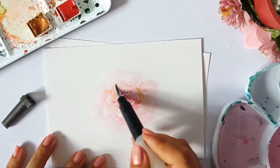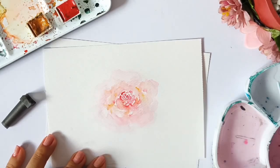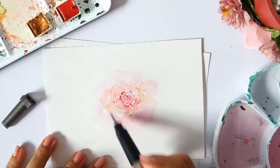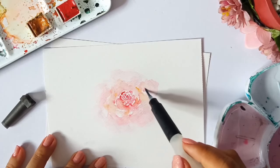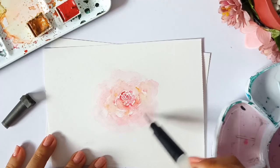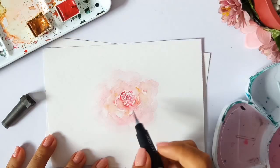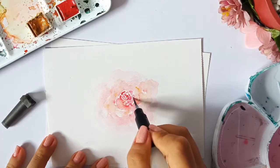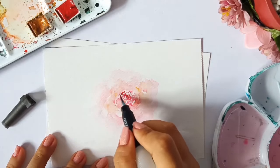Whenever I paint, I always make sure that I have a tissue or a cloth nearby. It's very necessary when working with watercolors because there are times you cannot control the amount of water from your pail or palette. It's better to have it beside you so you can loosen up the water on your brush by wiping or dabbing it on the cloth.